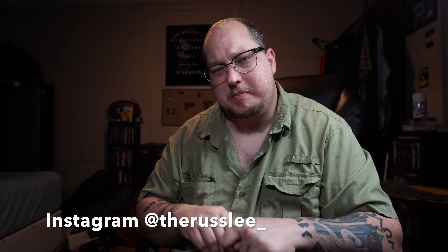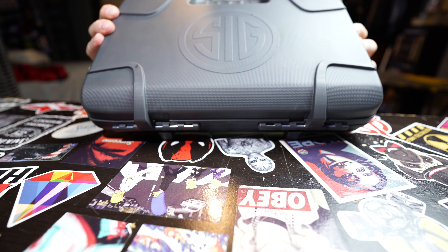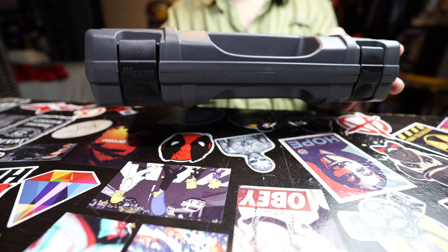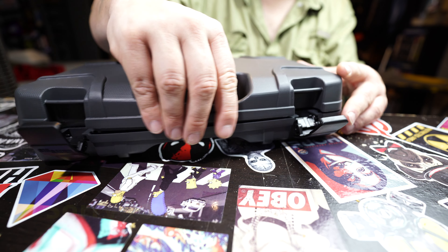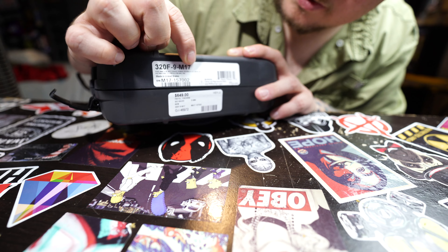What's up YouTube, Rust Lee here. I'm back with another video — today I picked up another firearm, brand new in the box. Here it is, it's a Sig Sauer. We'll get into this unboxing. Right here: 320F, that's for full size, nine millimeter, and it's the model the M17.